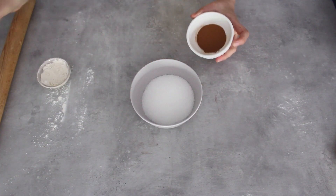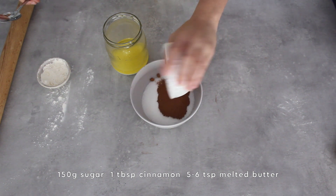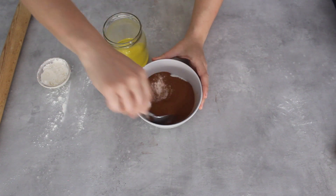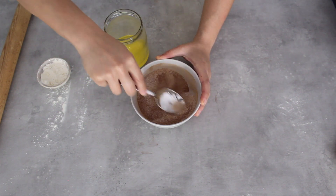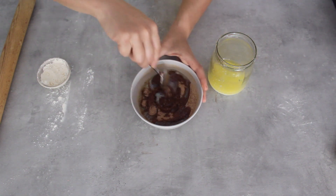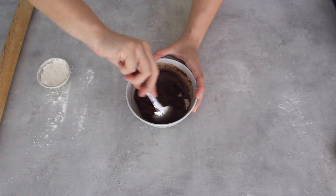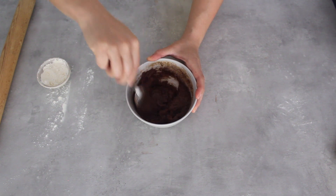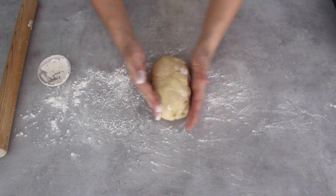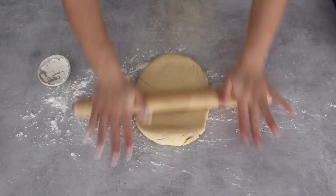There's something about a cinnamon babka that is just so delicious and mouth-watering. The filling is really simple — similar to the cocoa, you want to add cinnamon to your sugar, give that a mix, before going in with your butter. You're looking for a kind of wet spreadable paste. Remember the cinnamon and cocoa powder absorb the butter differently so it may not be the same amount for both. I've got my second piece of dough and I'm going to roll it out on a floured surface to that same rectangular size.